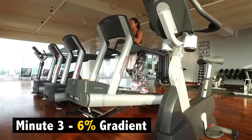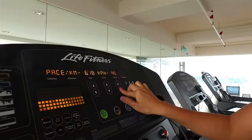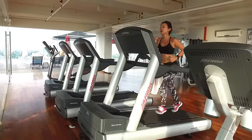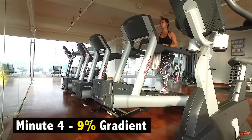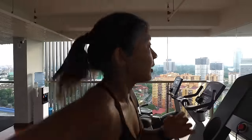On the third minute, increase by another 3 more percent to 6% gradient — I'm going to reduce my speed slightly. This increase of gradient is basically similar to running uphill. And on the final minute, let's bring it up to 9% gradient. It's the final minute, so keep running, keep pushing yourself, and don't stop until the very end.